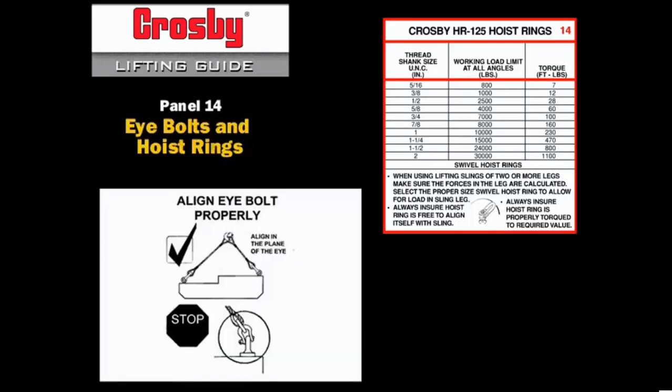Regular nut eye bolts are for inline load applications only. Where angular loading is expected, shoulder eye bolts must be used. The shoulder must be fully seated against the object being lifted. The load must be applied in the plane of the eye. And the working load limit of the eye bolt must be reduced accordingly.